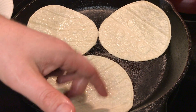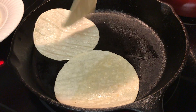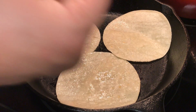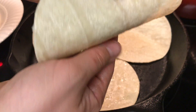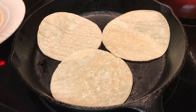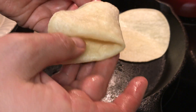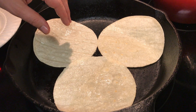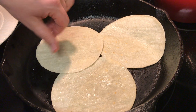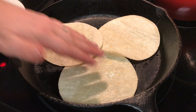In my cast iron skillet I have three corn tortillas that I lightly oiled. To begin with they're pretty hard and you can tell they'll break easily. But after heating up for just a few minutes they become pliable and you can even fold them. Just put a little bit of oil on your tortilla and flip them around. I like the cast iron skillet — try it out.